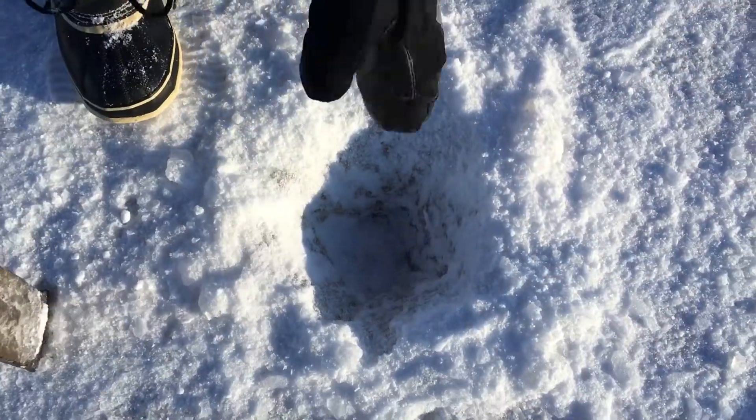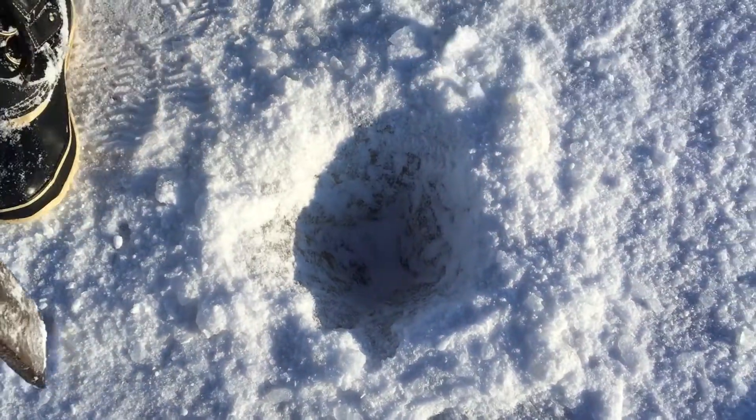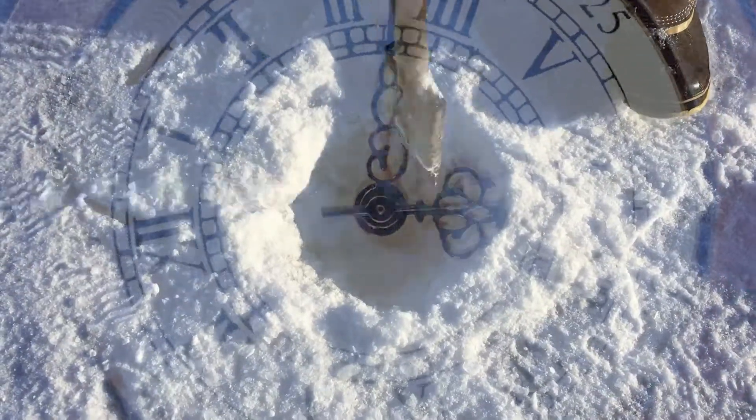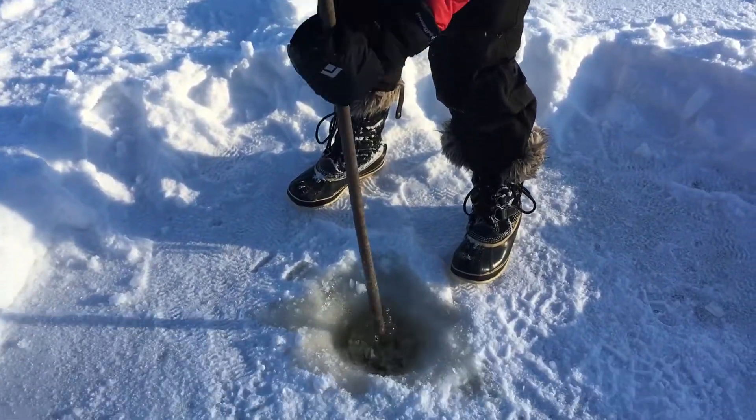The ice is darker at the bottom. Almost there. Whoa! So that's what it looks like when you break through the ice.